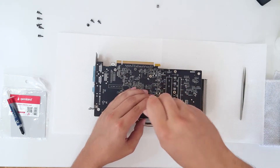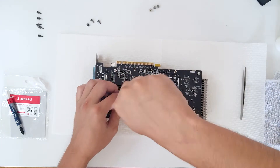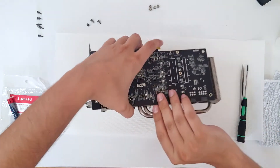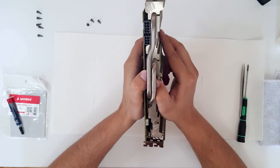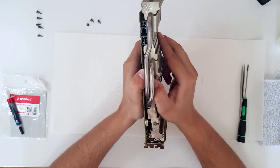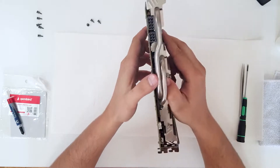Now what you want to do is unscrew these four screws — they are holding the heatsink. If the thermal paste has dried out, you need to carefully remove the heatsink. Be very careful because you can damage the components underneath.